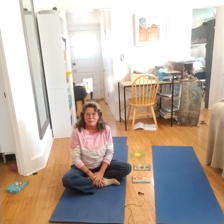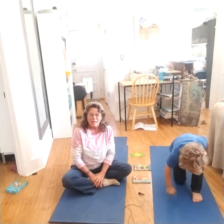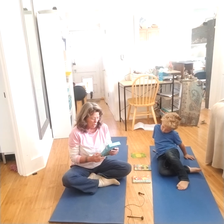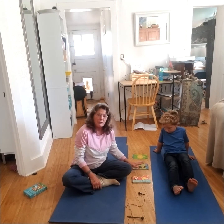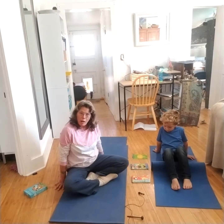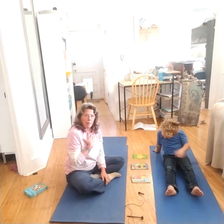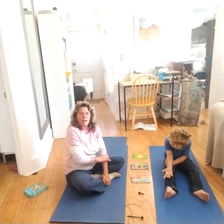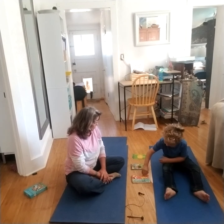Welcome, boys and girls, to our yoga break with Ryadin and Grandma Annie. Today we are playing with the Enchanted Wonders yoga card deck. What we're going to do is play a game with them. I've divided the cards up into two piles, and Ryadin is going to pick one and then I'm going to pick one. We're going to do those poses and name them whatever name Ryadin would like. Okay, would you like to go first?